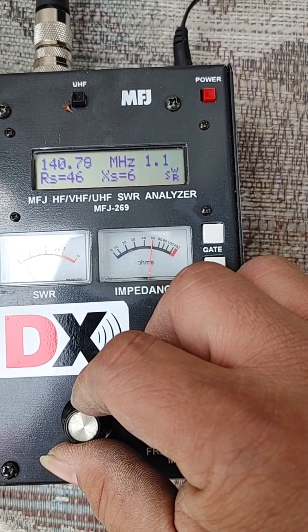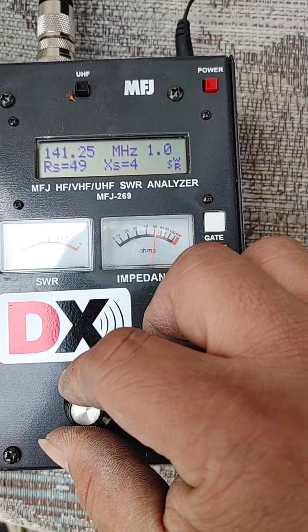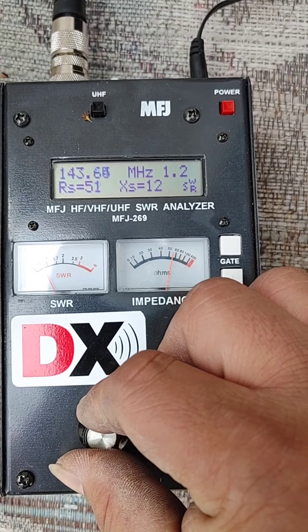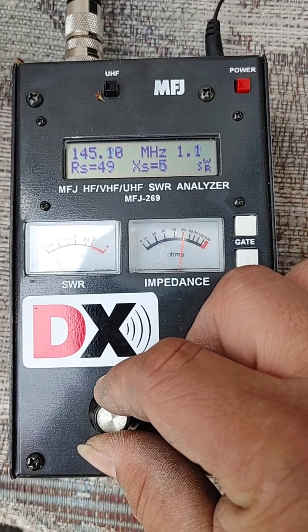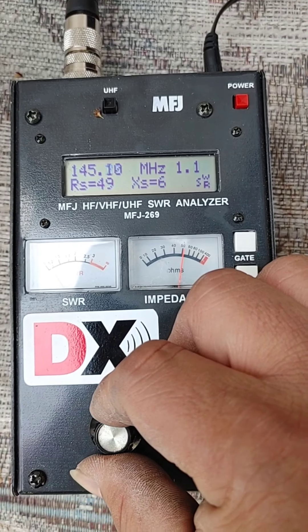Ba't nawala yung 1 flat? 1.4, 1 — ayun, 1 flat. Tapos 1.4, 2 — 1.2. 1.4, 3 — 1.2 pa rin. 1.4, 4 — 1.2. Ito yung target ko, 1.4, 5 talaga.